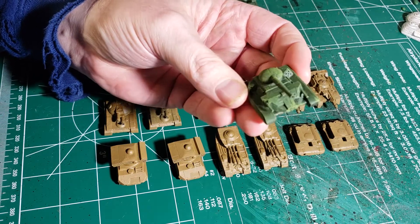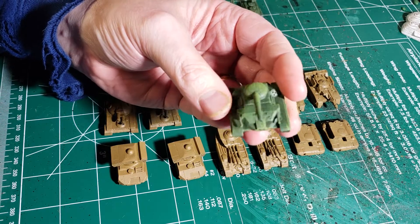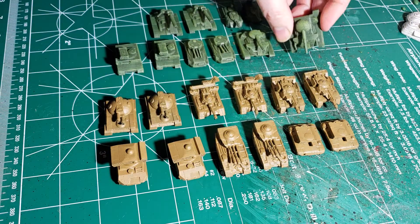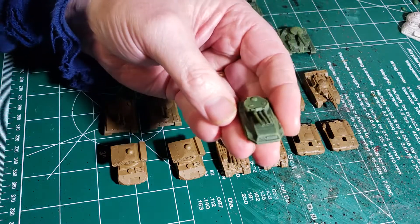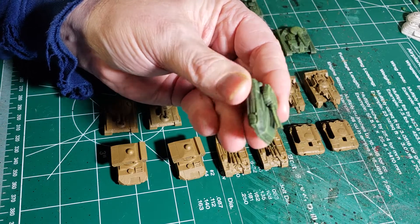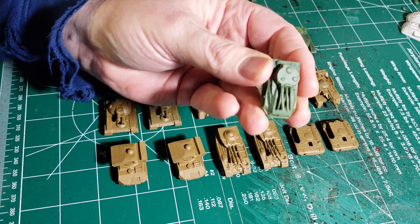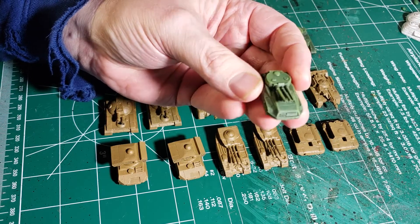Star League stuff - I think you have to have the Star League book to find these guys. I don't know if they are in any of the new books. I've got a couple of old lead Pikes. They have three AC-2s on them. They're pretty decent little guys for doing some long-range sniping.